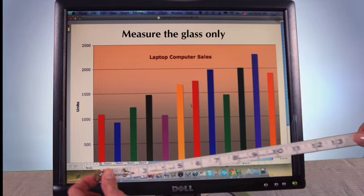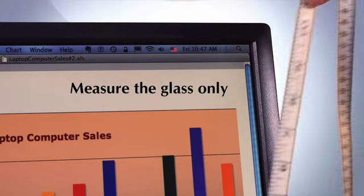Whether a laptop or a desktop, only measure the glass of your monitor, not the plastic frame, better known as the bezel. Once you have the proper dimensions, call us and we can send you the correct filter. Only measure the width and the height.